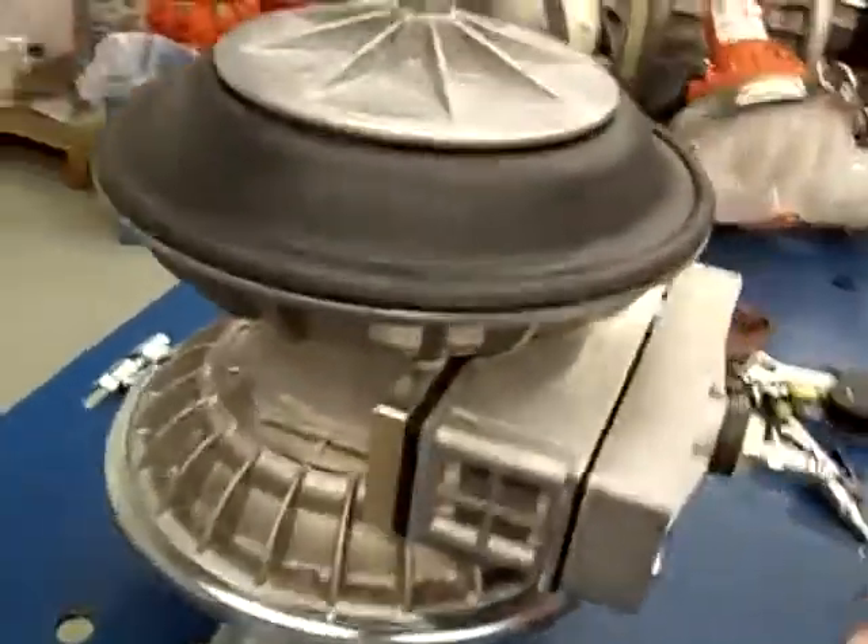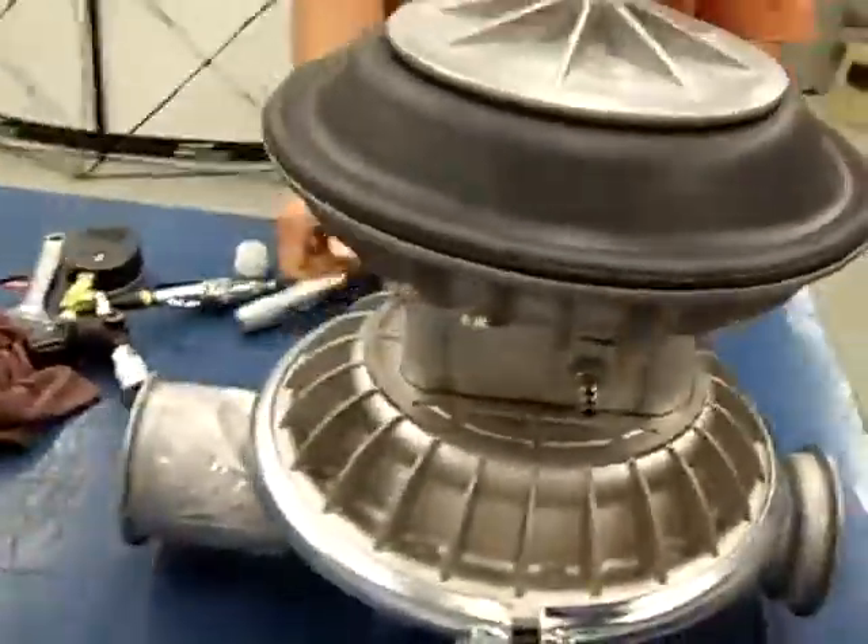Once that's done, you'll see the beads sitting nice inside the bead groove. Didn't have to use any pry bars — everything's done, and all we used was a